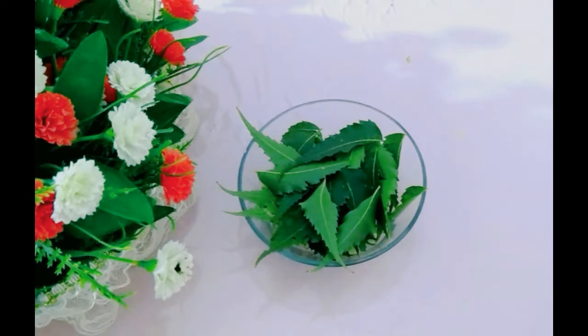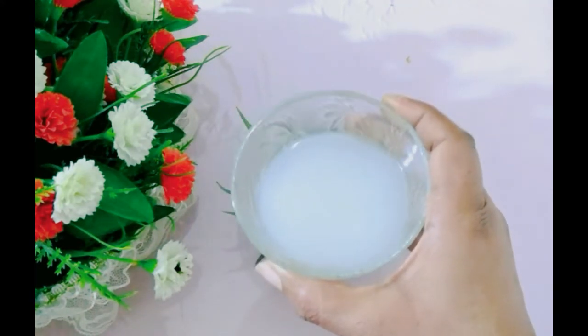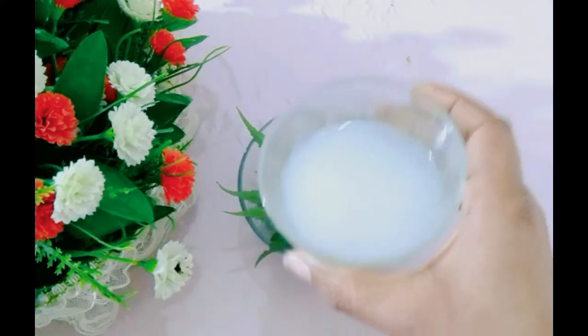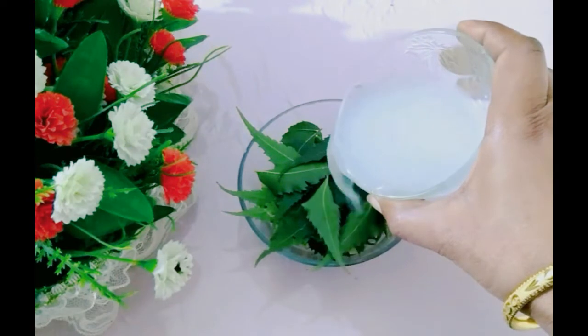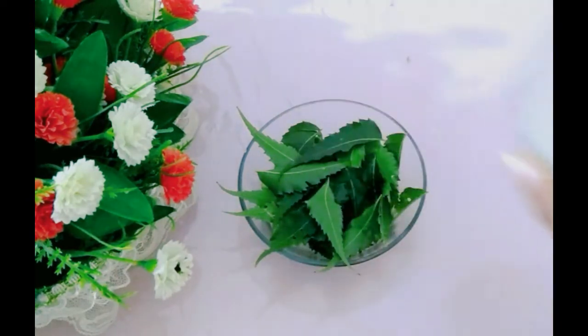Next, we add raw fermented rice water. Soak the rice in 2-3 cups of water and leave it overnight. The next day, use that fermented water. Fermented rice water is very helpful for our hair growth.